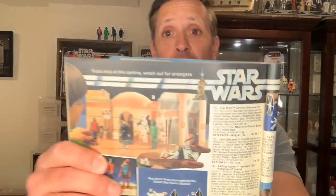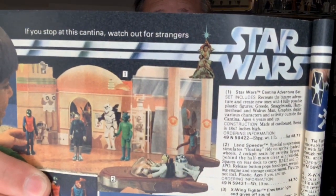The writing in the Sears wish book is great. Above the Cantina ad it reads: 'If you stop at this Cantina, watch out for strangers.' Just so you know.